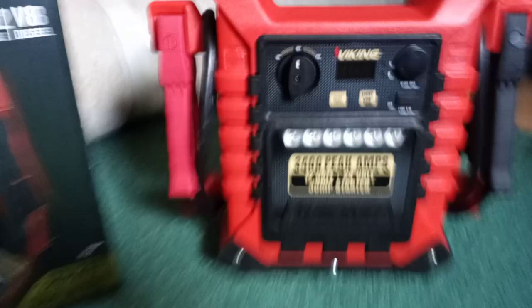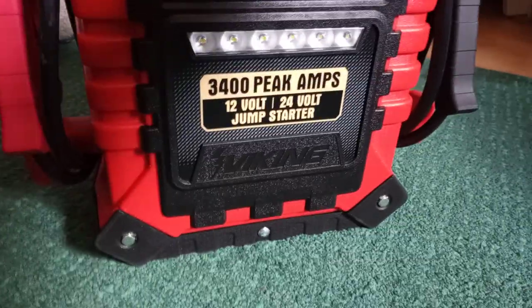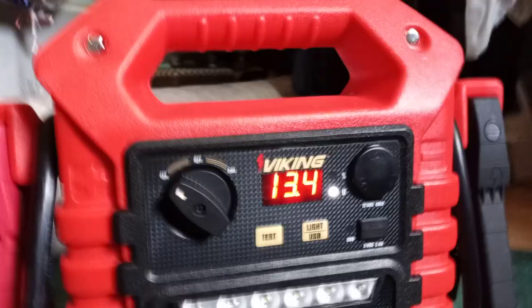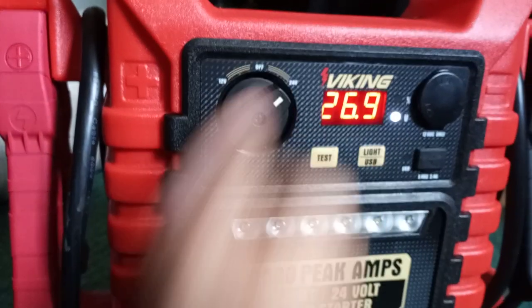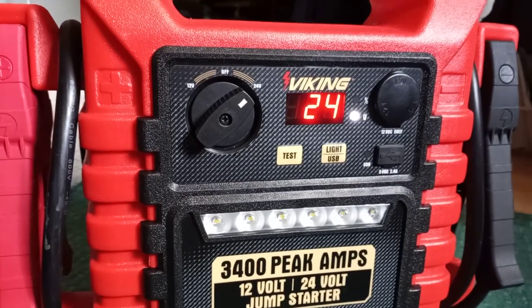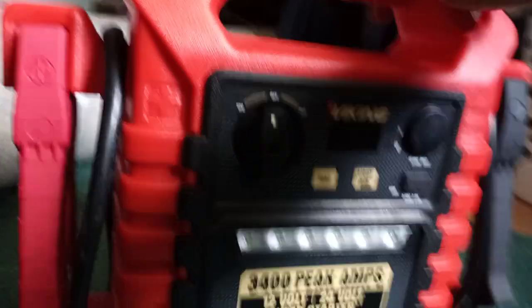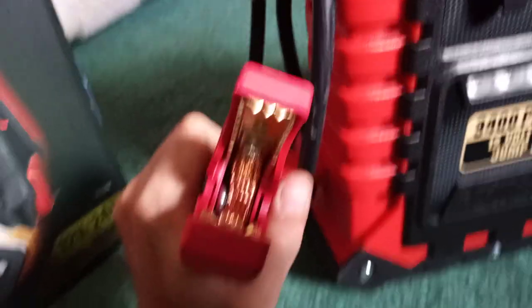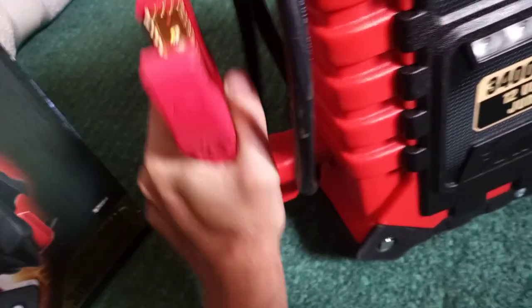This does not have a cigarette lighter. There's a 12/24 volt switch — for semis or buses that run 24 volts. Here's the back of it. This one does not have a compressor. It has a different style charging plug. What I do like about these is both the positive and negative have wire inside to connect both sides, so you get a good connection. A lot of them don't — they only have one side and you don't get a good connection on the jump start.